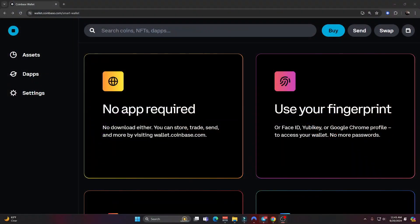No app required, no download either — you can store, trade, send, and more by visiting wallet.coinbase.com. You can use your fingerprint, face ID, YubiKey, or Google Chrome profile to access your wallet — no more passwords. On my laptops and computers I have a passcode for everything; it's the same passcode I use to log into my computer, so you can use that for the Coinbase smart wallet.